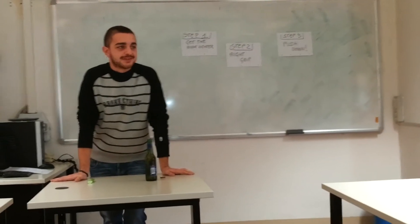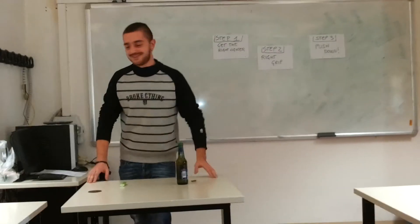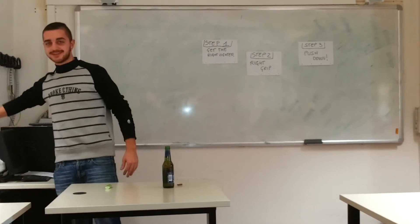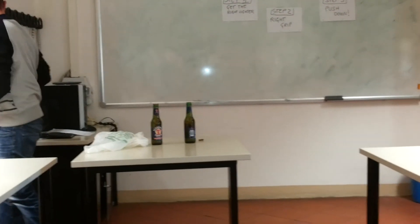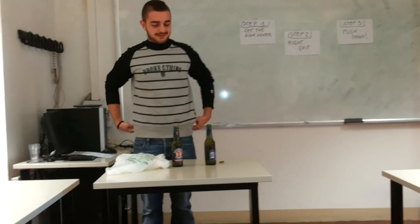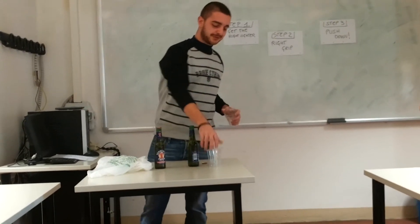Do you have some questions? Do you want to try to do this action? What are we going to do with the open bottle now? I have sunglasses, so we are going to enjoy this beer.